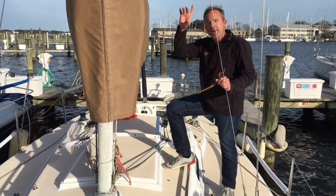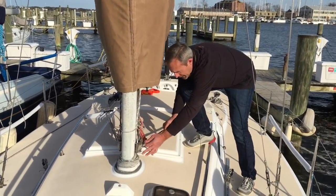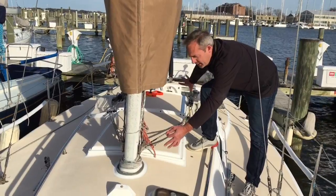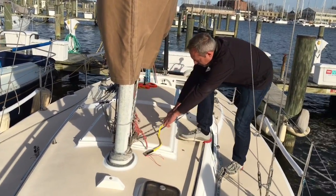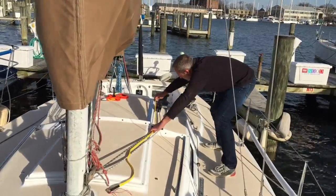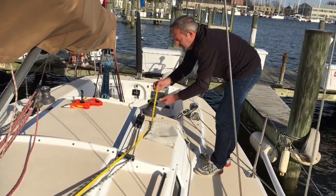We've got our two measurements — the halyard going up the mast and coming down. Now I'm going to measure my deck length needs. Right at the turning block where I stopped before, I'm just going to run back to just behind the clutch and note that at around seven feet.